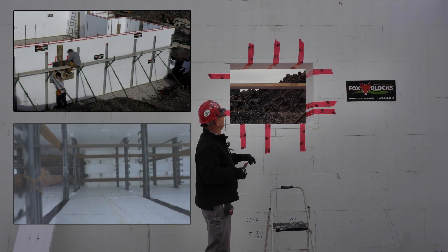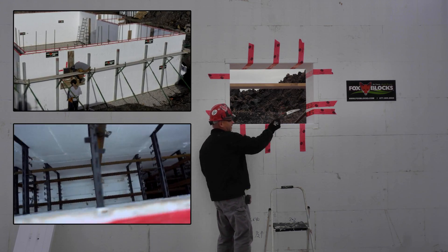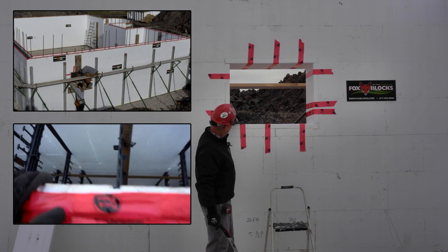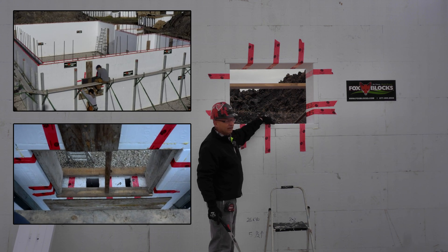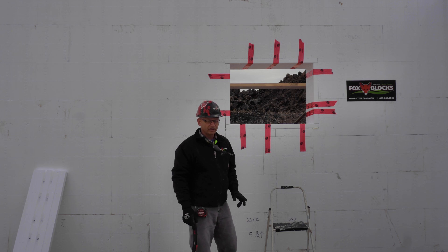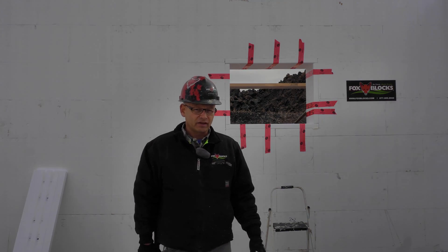When we put concrete in, this top part is going to want to sag, so we want to have an upright to help hold that. Also, the sides need a little bit of strength, so we'll probably put some lumber around it — put a couple of 2x4s across the bottom, then one upright down to the 2x4s to give strength at the top. Because we have a lot of concrete — I think there's going to be a little over two feet of concrete at the top. We'll see a lot more windows when we get to the main floor of this house.